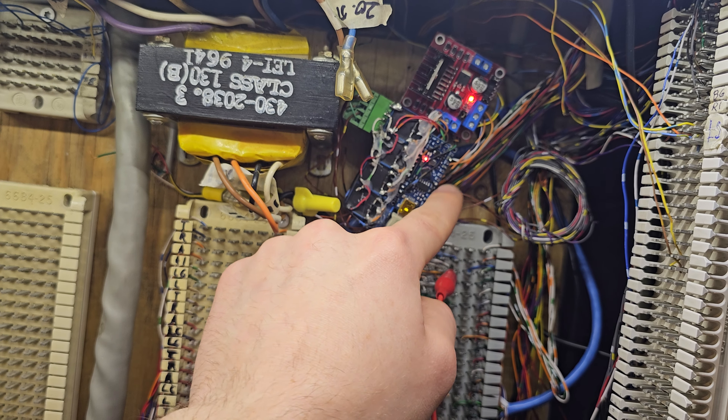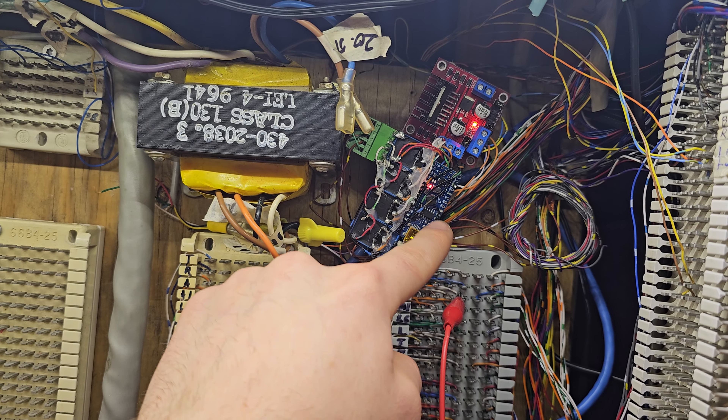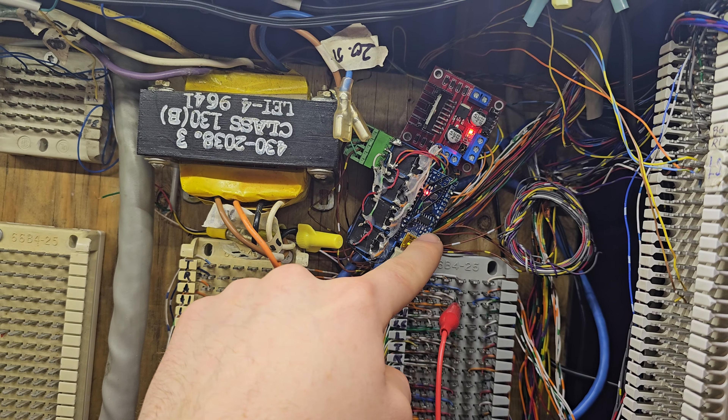The H bridge has a 5-volt regulator if the power provided is under 12 volts. So the positive 9-volt and ground are connected to my key system ground and positive 9-volt. Then the positive 5-volt pin there is going to my Arduino, and there's also a ground wire from my Arduino going to ground. This way the Arduino is grounded to my key system, so I can then go ahead and sense what I need to for putting it in a priority hold condition.